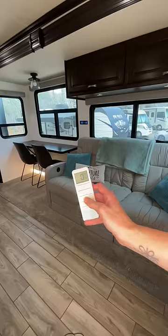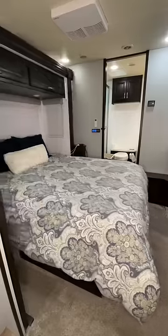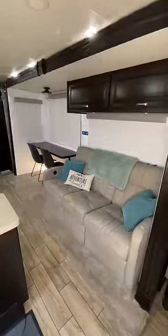Then I vacuum all the floors to make sure they're clean. I turn off the water heater and the thermostat. Next, I lower all the automatic blinds. Finally, the last step inside is to close all three slideouts, starting with the bedroom, then wardrobe, and last the living.